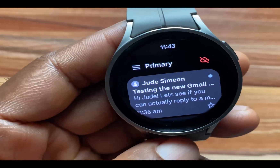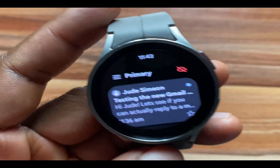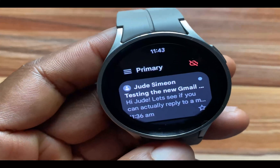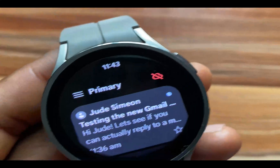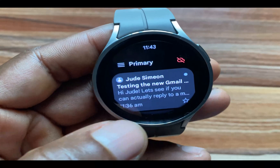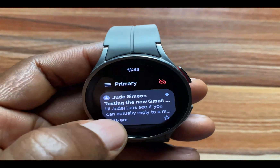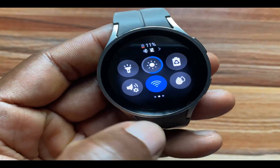From what I just found out right now, this is the Bluetooth model of the Galaxy Watch 5 Pro and I have my phone here — it's turned off. So even with my phone turned off, I can still receive and reply to Gmail messages as long as I have Wi-Fi network enabled.